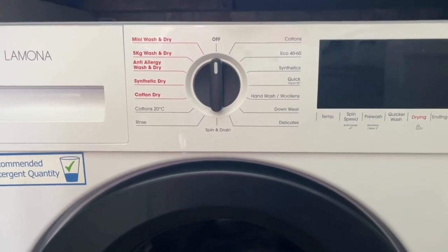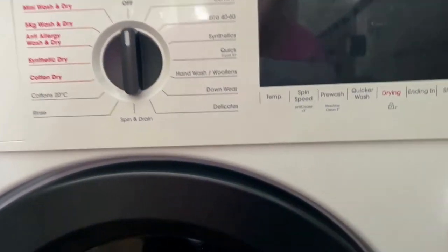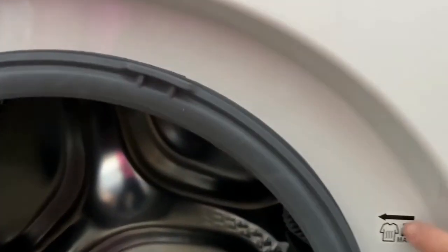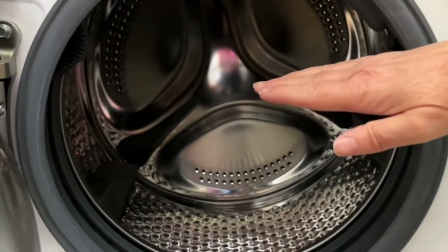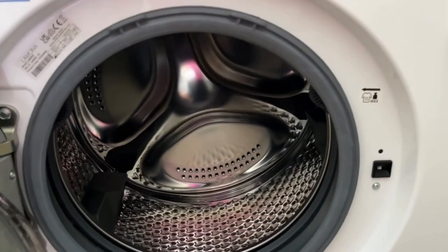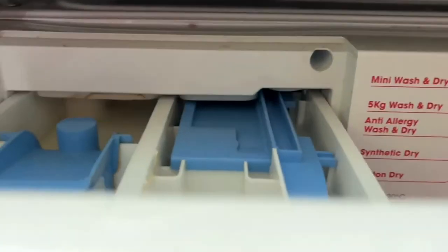Hand wash I've used a few times, and delicates I've used a few times. I do chuck everything labelled hand wash in the machine and nothing's died on me just yet — but obviously don't try that at home! As for how to fill the machine, there's a little gauge on the side that tells you the maximum fill line. You should be filling the machine in the bottom half and leaving the top half empty — if you don't do that it takes forever to dry.